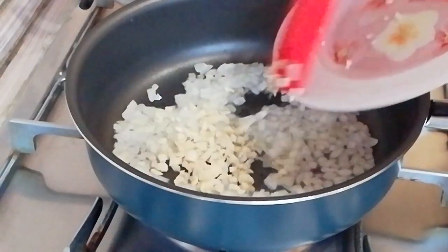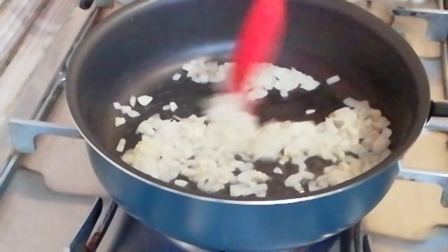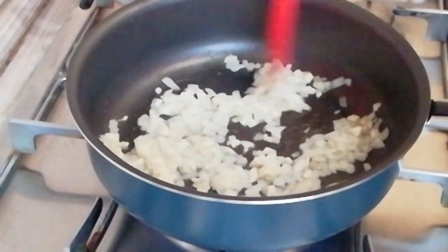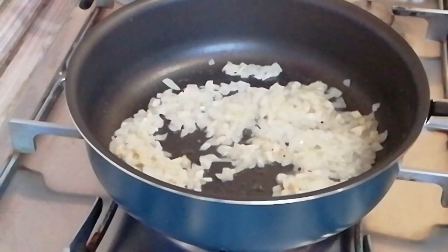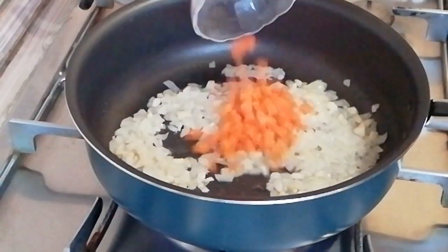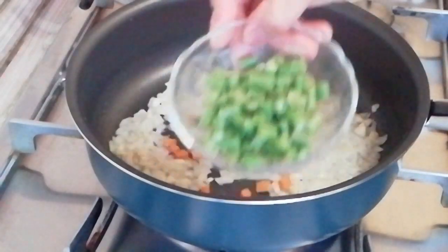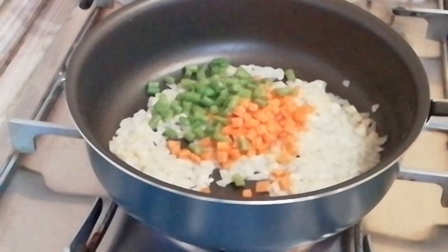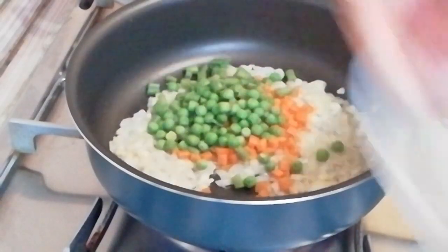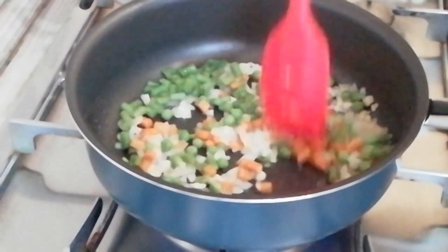And then garlic in, continue to saute. Carrot in, and then green beans in. Also add in some green peas, and then saute for one minute.